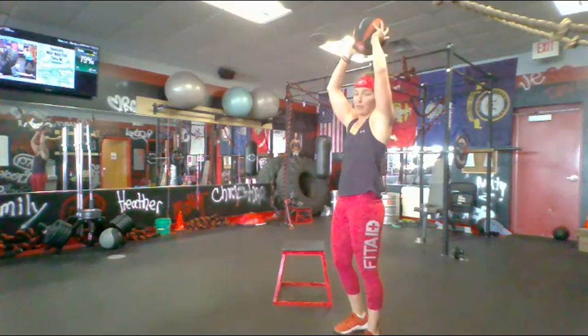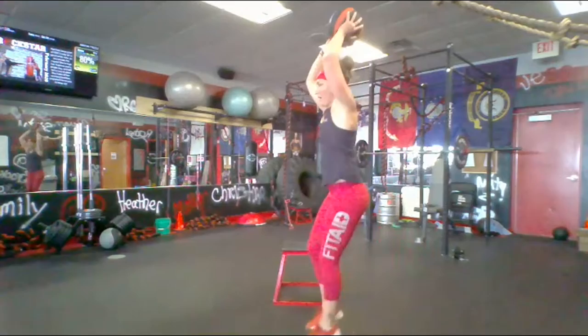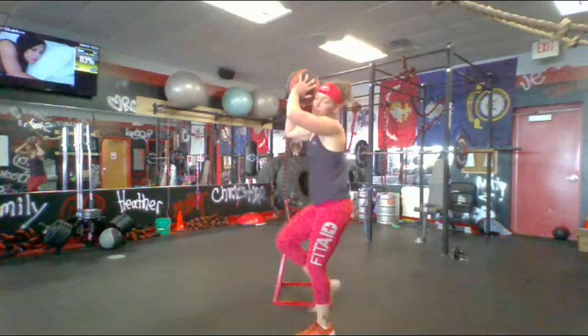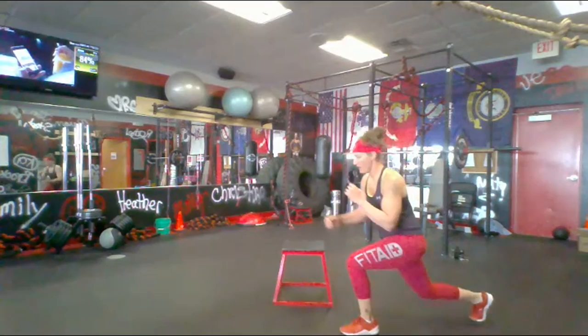Jumping lunges — hold something over your head, or just keep your hands up over your head even if you don't have a weight. I want your hands over your head. Keep them up — you're halfway through. Explode up with whatever you got. Less than 10, keep up, come on — and time!